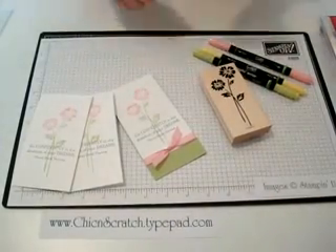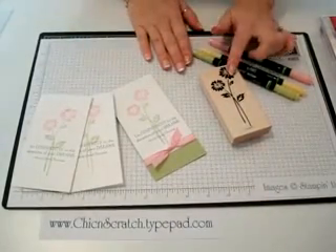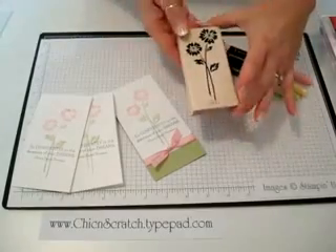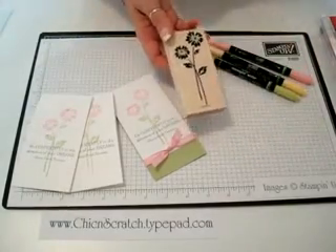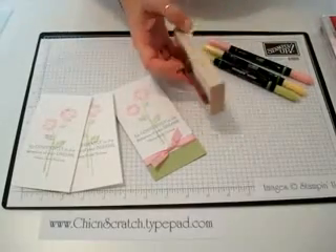Hi, thanks for joining me today. The tutorial I'm showing you today is how to apply ink to your rubber stamp with markers and then stamp it. It's going to be a super quick tutorial.